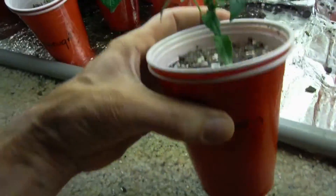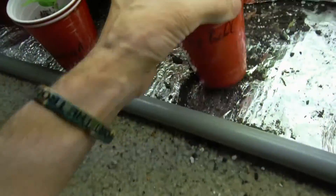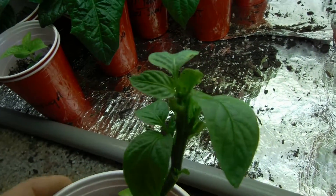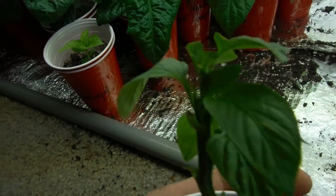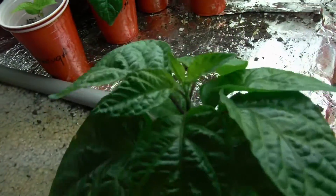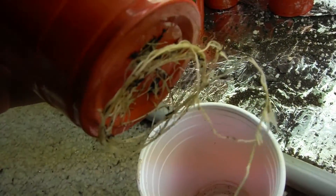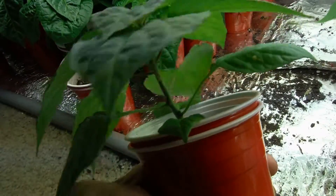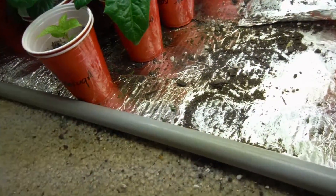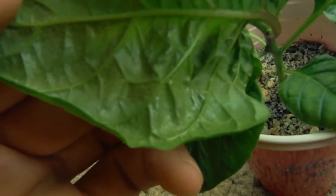Cowhorn looking awesome — I topped this guy, it's starting to come back very beautiful. Green bell — this is my stock — looking beautiful after I topped it, coming back very nice. Another carolina reaper, look at the size of this guy, looking awesome — decent roots. Another red ghost looking beautiful. None of these are very close to budding yet, so I'm holding out waiting. Chocolate moruga looking awesome.